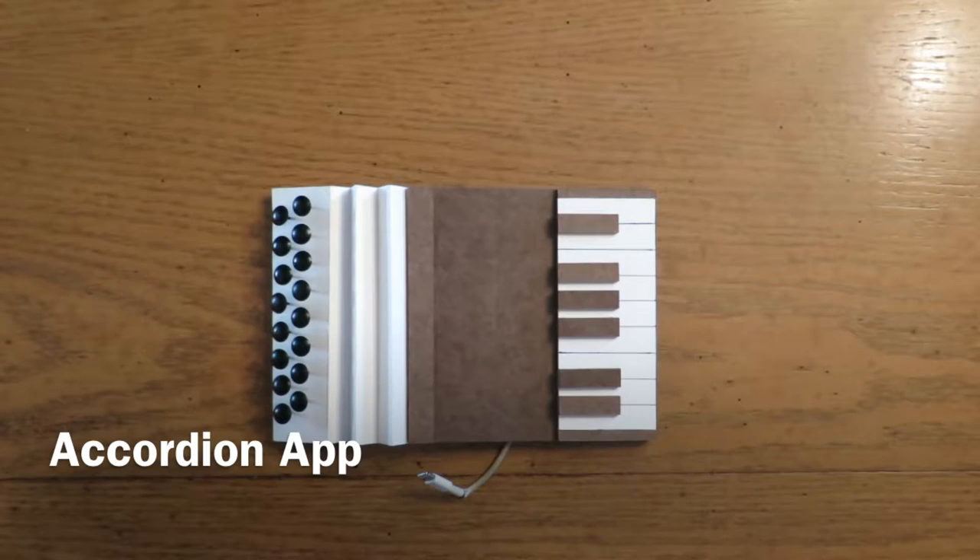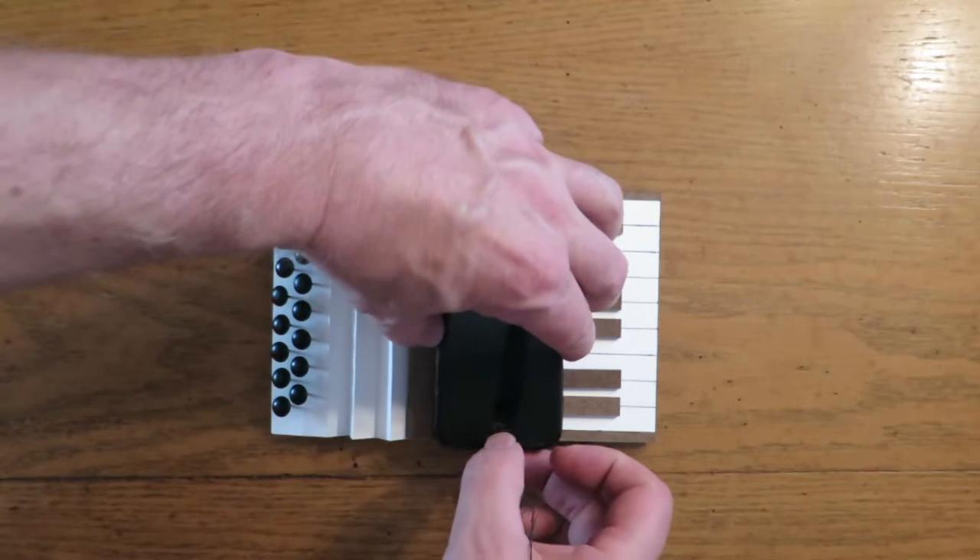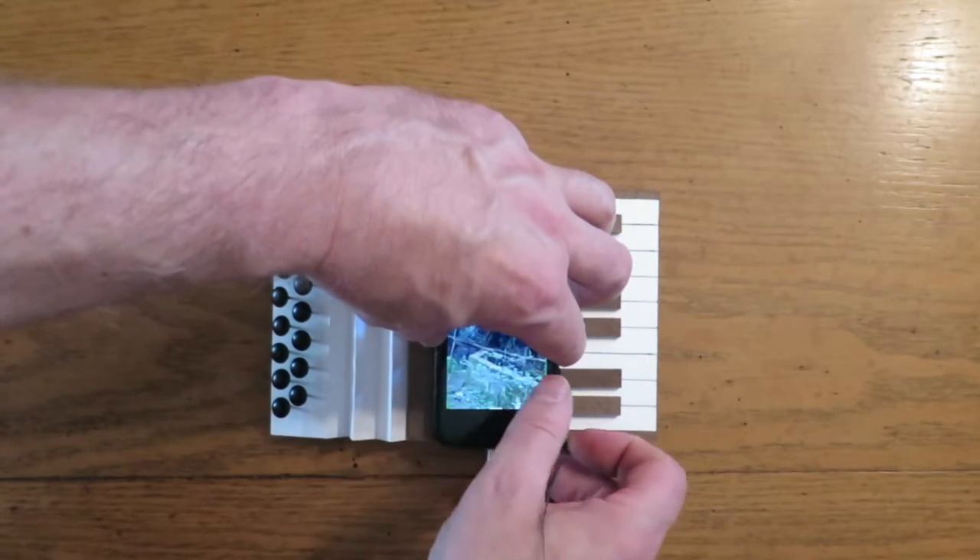Hello, this is our new phone app for the accordion. We're not sure what to call it yet. This is just a prototype, but it's either the faux accordion, the I-chordion, the Accordophone, or the app-chordion.